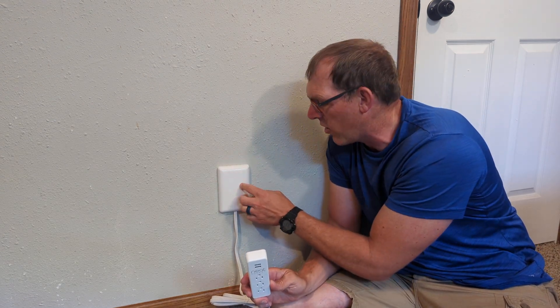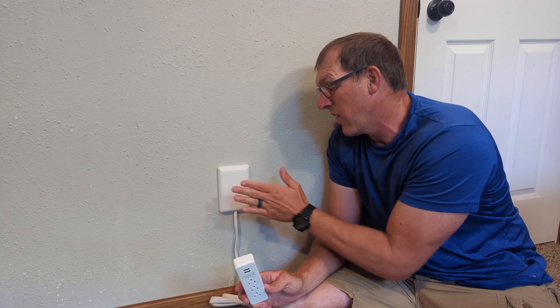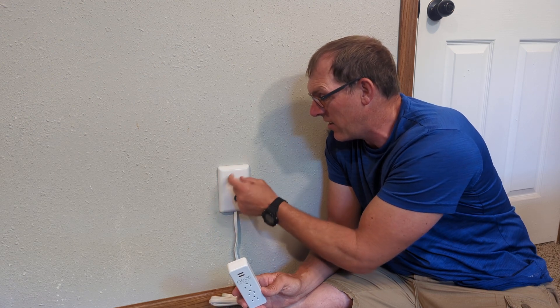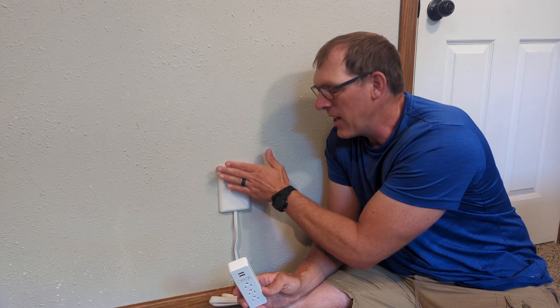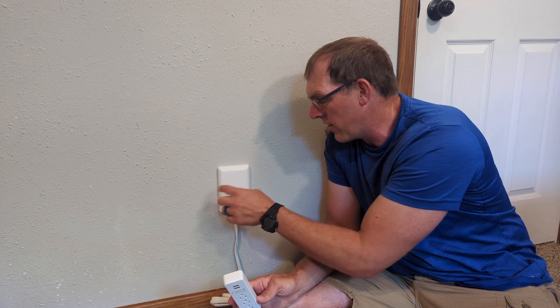When you plug it into your outlet, it provides a nice smooth clean front. It does stick out three-fourths of an inch, but it's designed so that if you want to slide furniture back up against it, you can do that without worrying about a power strip sticking into your furniture. It also just makes the outlet look a little bit nicer without plugs coming out.